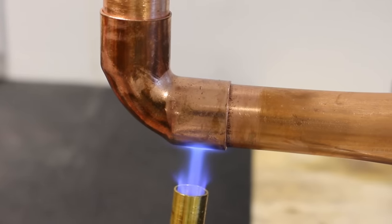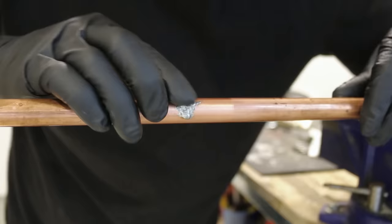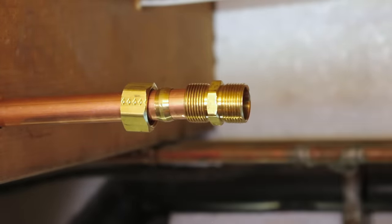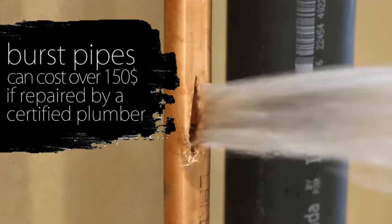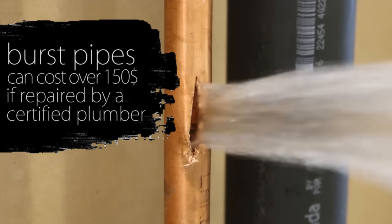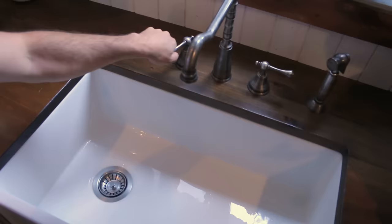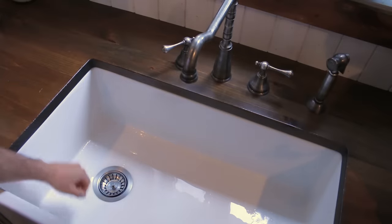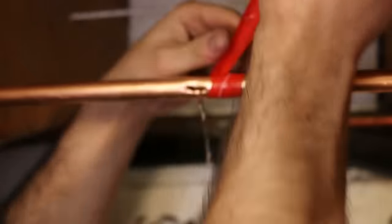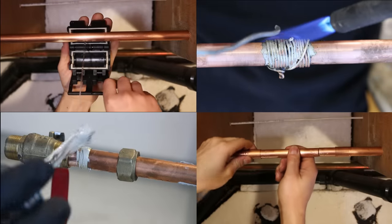Repairing a copper pipe could seem intimidating but it's super easy to do. Some of the methods I use in this video are code and some aren't. Most times when something like this occurs, having it repaired by a certified plumber doesn't always happen the same day, and we all know that going without water is easier said than done. So here are 8 easy ways to fix or stop the leak yourself by permanent or temporary means.